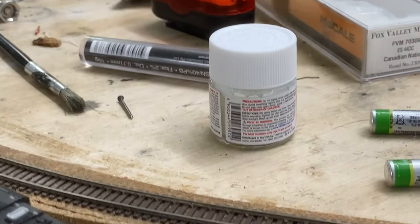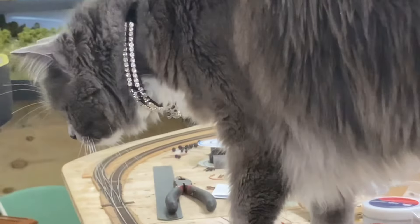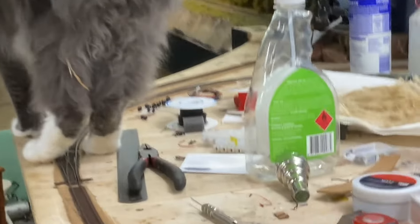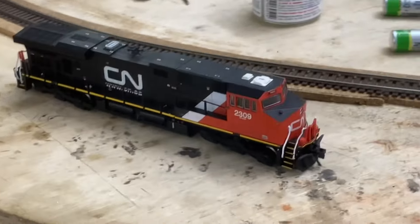Birdie the Destroyer is back — the cat is dragging crud into the layout. Alright, he'll go away.